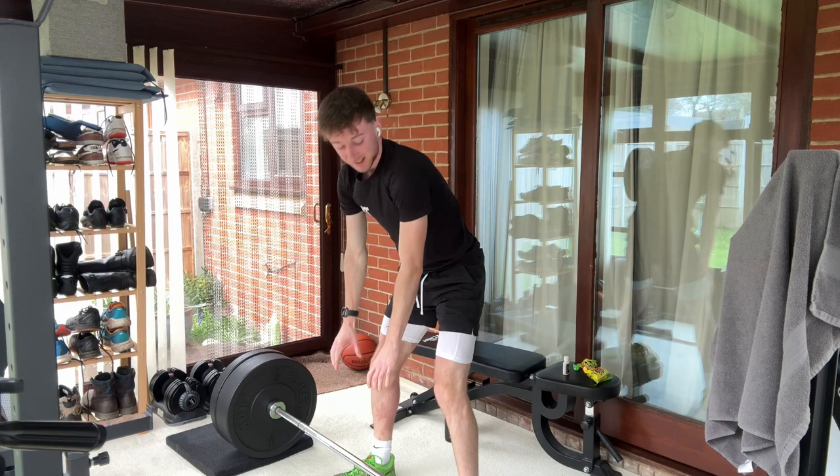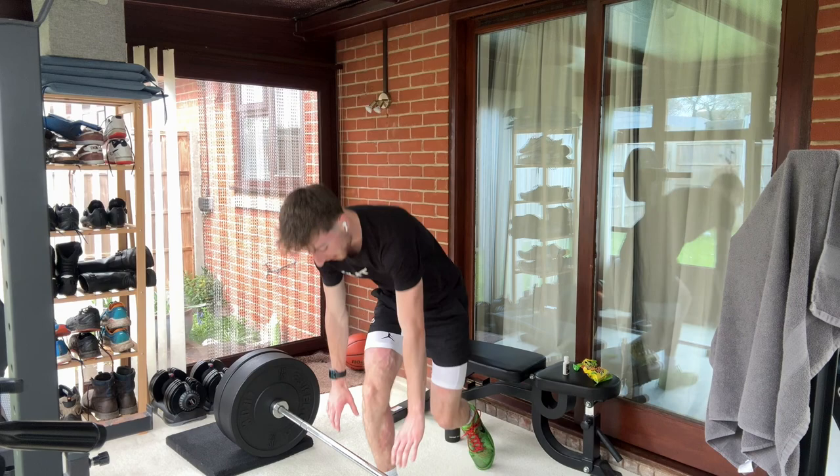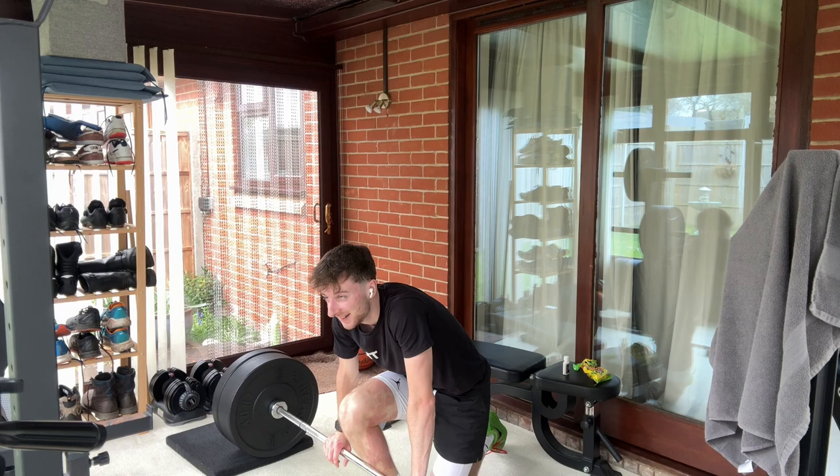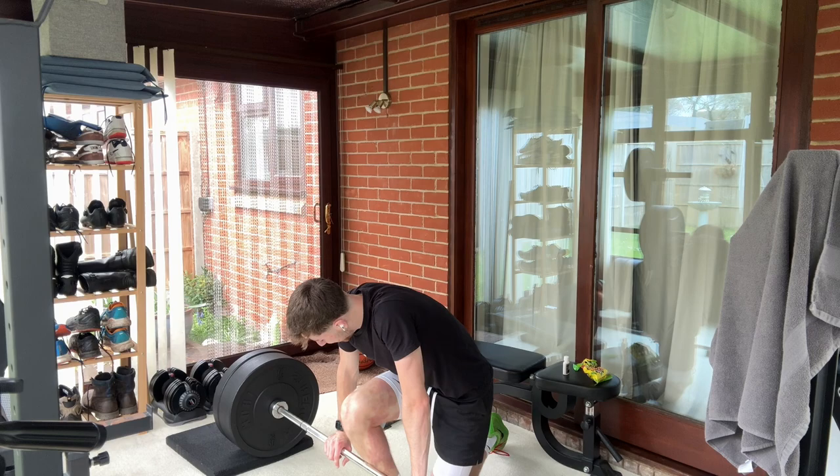Jesus Christ. We did it. Oh, lightheaded. Nice. Now, can we do it again for another three for the last set — that is the question. Yeah, easy. Let's go.